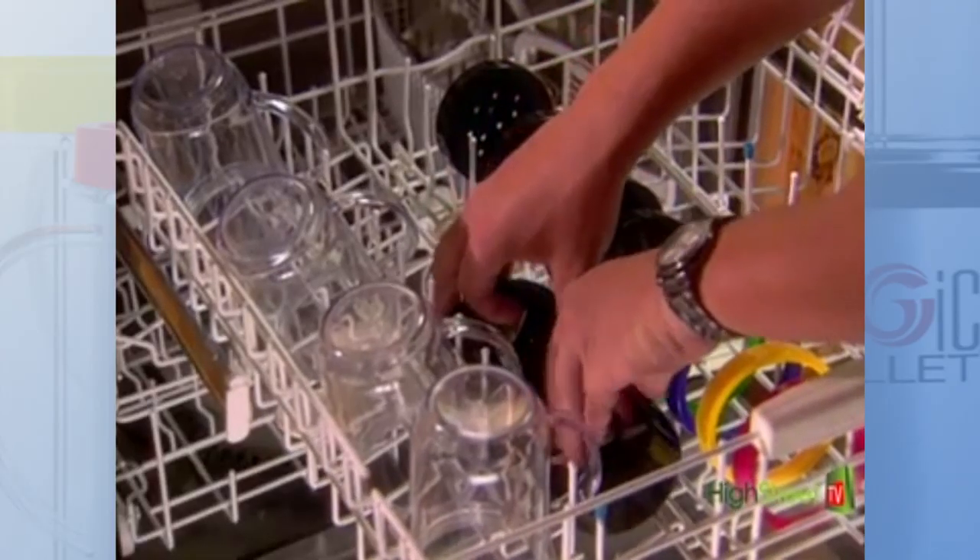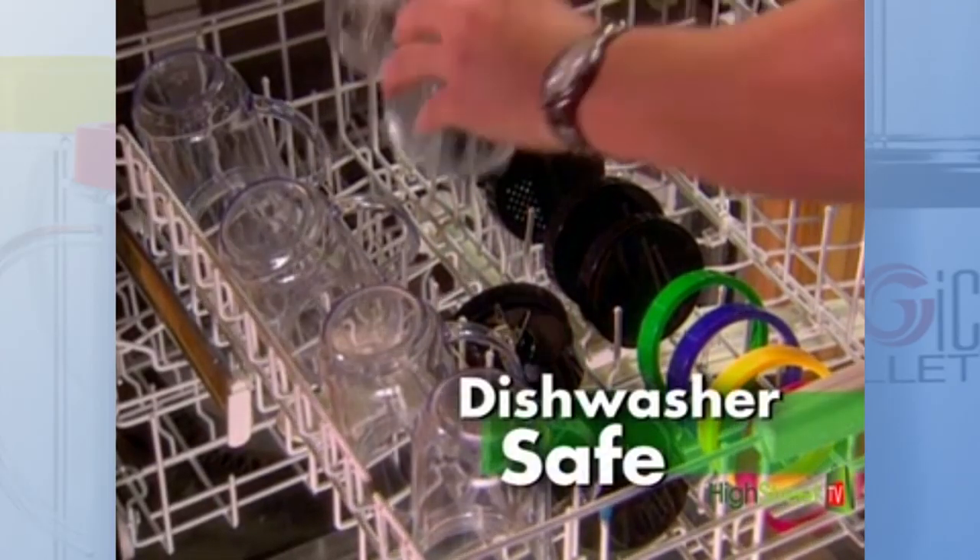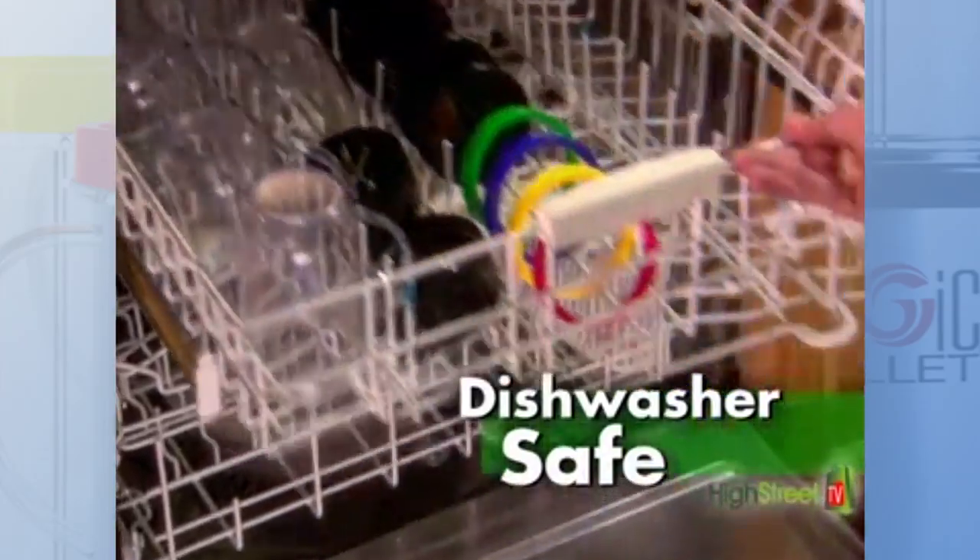Because all of the blades, bullet cups and lids are dishwasher safe, the Magic Bullet Deluxe even cleans up easily too.